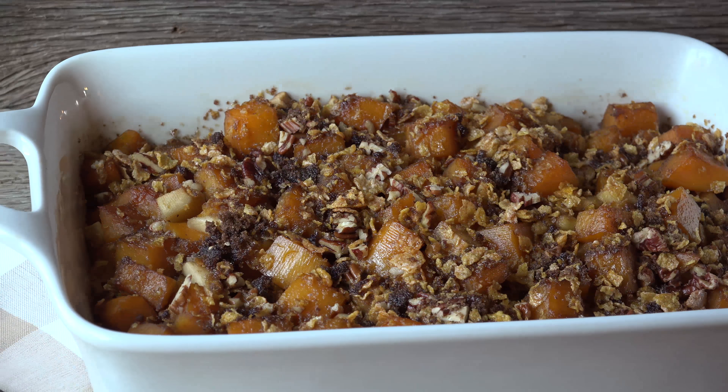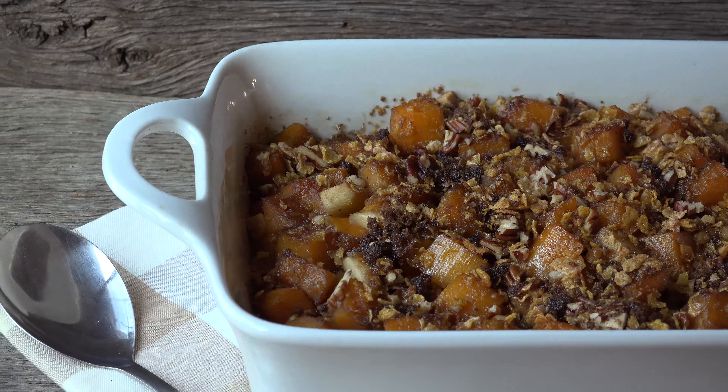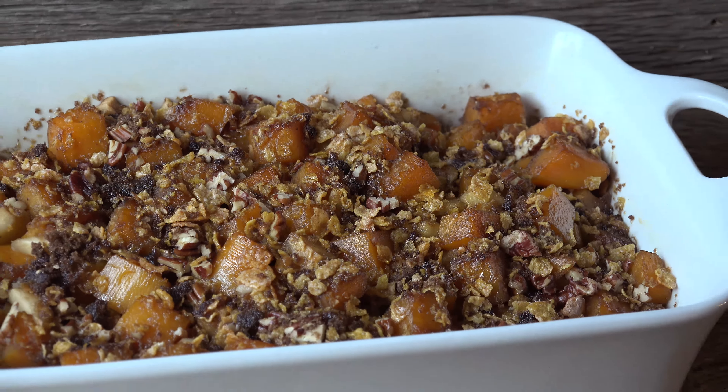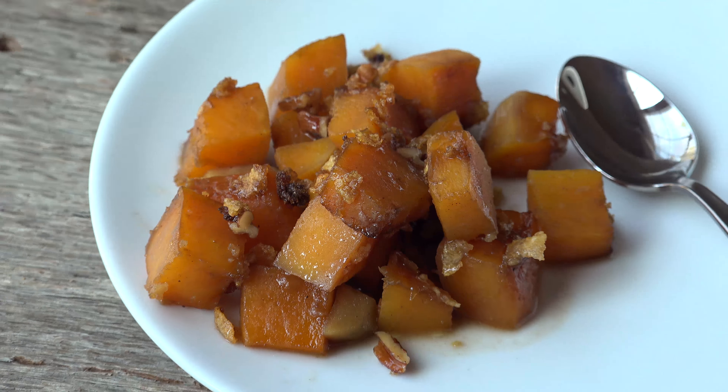If you're looking for a great autumn or holiday side dish, this may be it. This butternut squash casserole has a mellower flavor than a sweet potato casserole, but the warm spices, apples, and cider and crunchy topping kick up the flavor to a whole other level. People will definitely be going back for seconds.